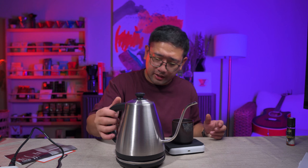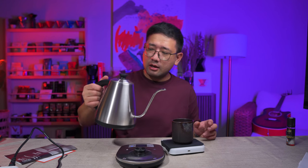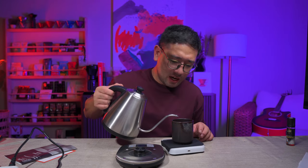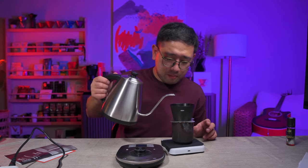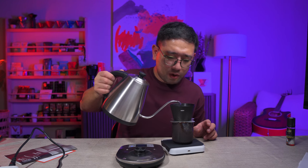Something I want to note is the handle. I have big hands but short fingers, so the handle feels a bit chunky for me. But it has a nice grip, so my issue is personal. If you have long fingers, this is probably really nice to hold because it's chunky. You can actually pour very close to your coffee bed with this.